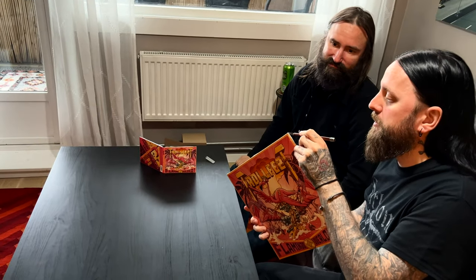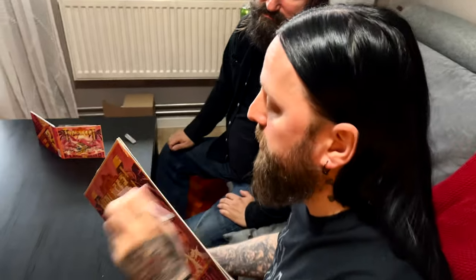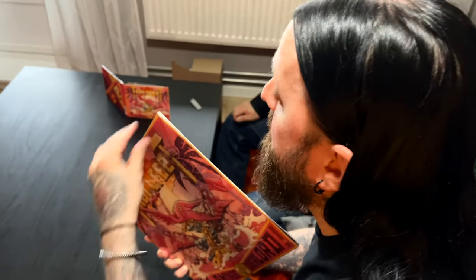Like I said, this is a limited vinyl. It comes with a signed postcard. And if you want it, don't hesitate, because this baby is going fast.